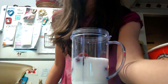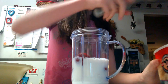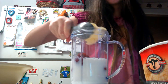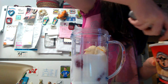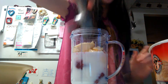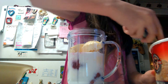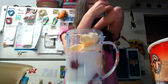Now we need our ice cream. You need two to three scoops of ice cream depending on how thick you want it to be. I'm going to go with two. If you like it watery, use one. If you like it thick, use two and a half to three.